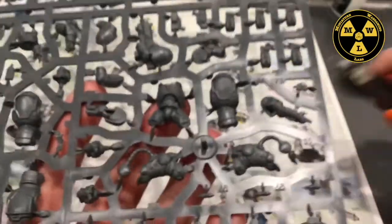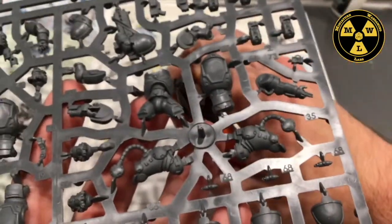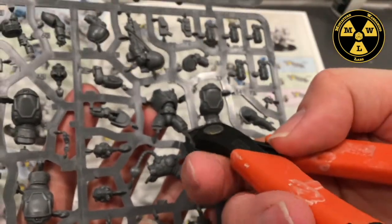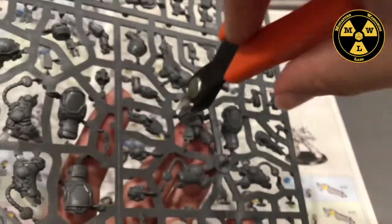I'm going to take the flat of the clipper flush to the model and start clipping the pieces out.